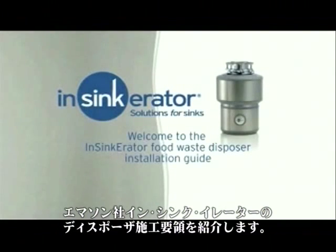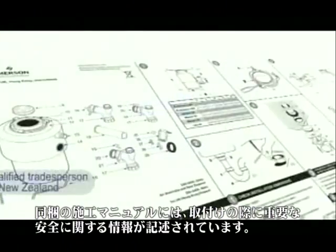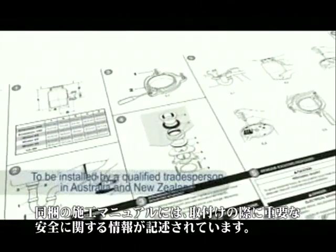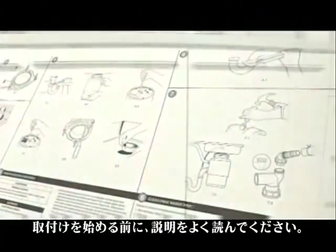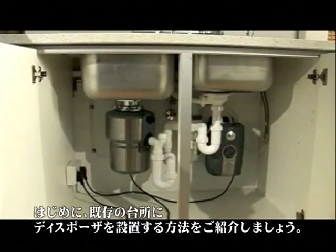Food waste disposer installation guide. You'll find important installation safety information in the InSinkErator disposer ICU manual. Make sure you read and understand the instructions before you attempt installation. First, we'll show you how to install the disposer in an existing kitchen.